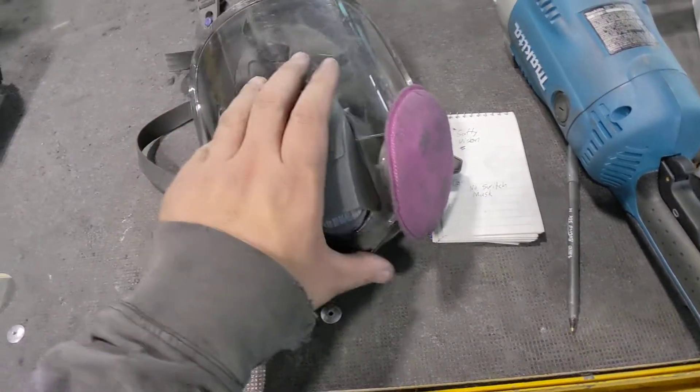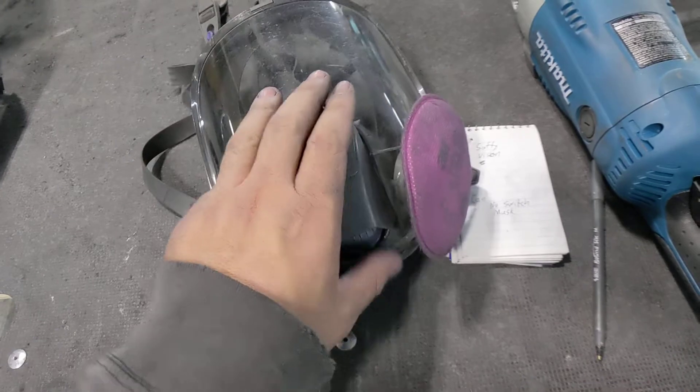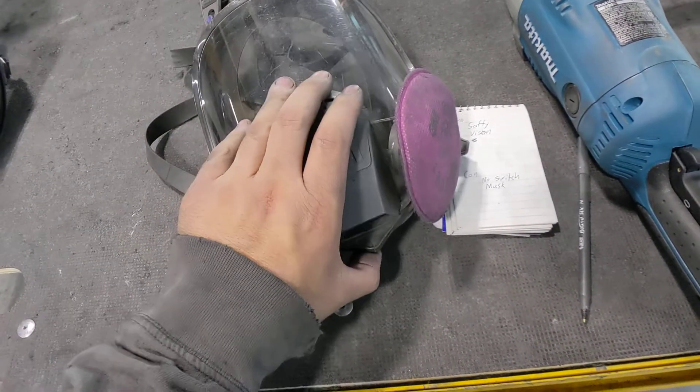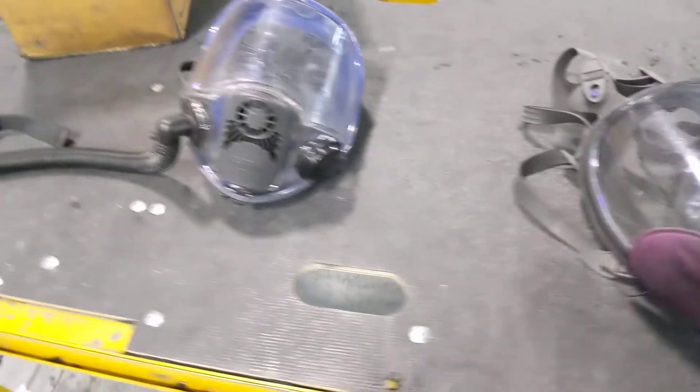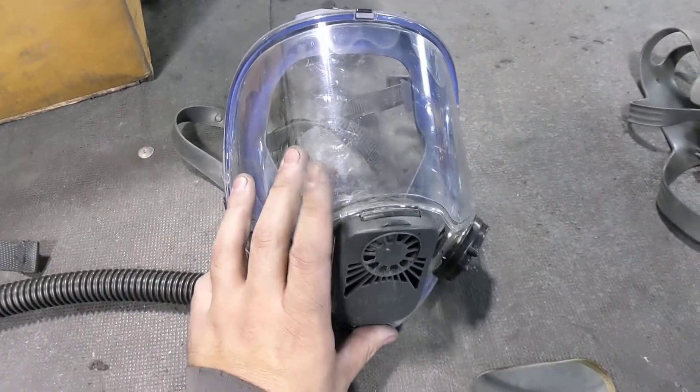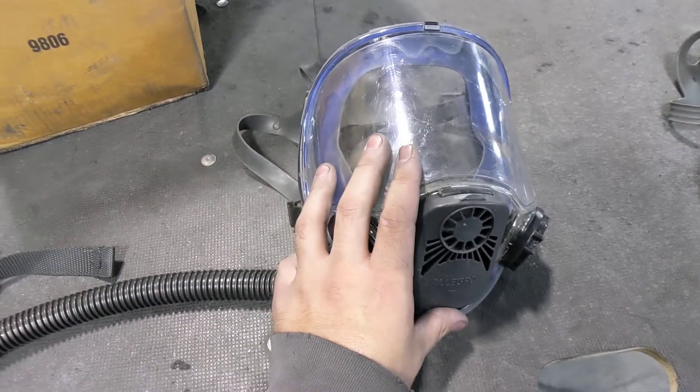So you do get some on your face. Obviously any respirator is going to be better than not using anything at all. Again, this was my first week with this — I'll go over some pros and cons with you.